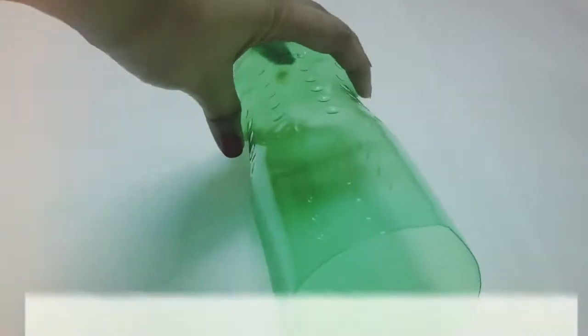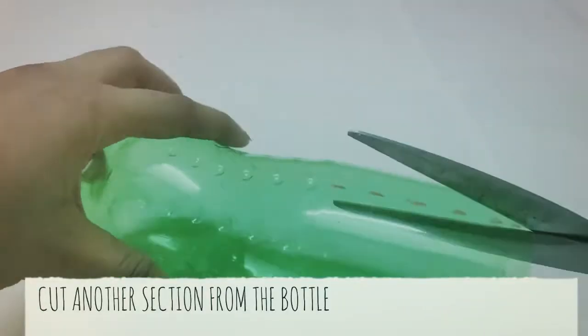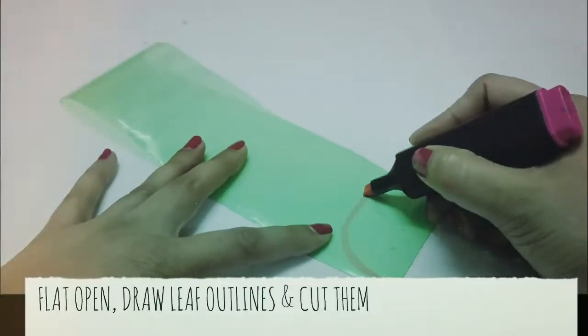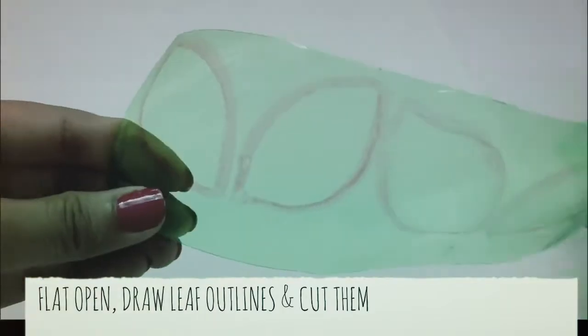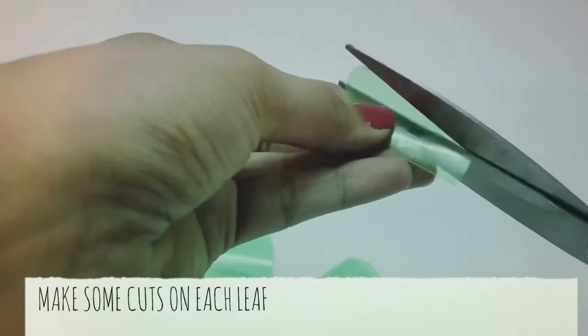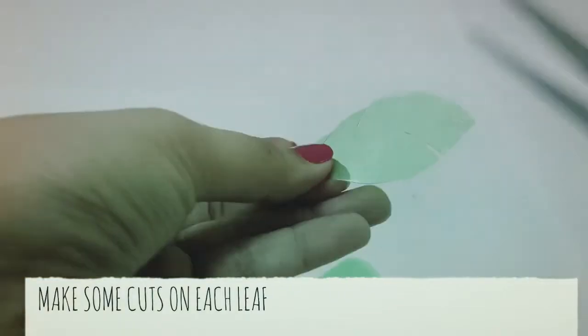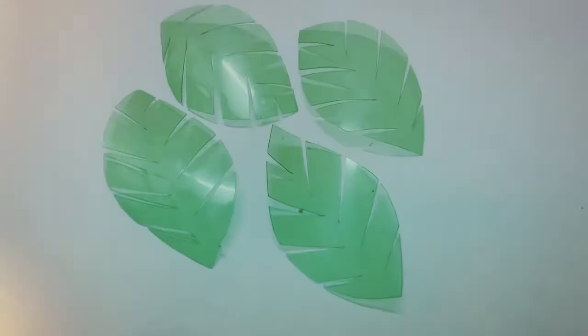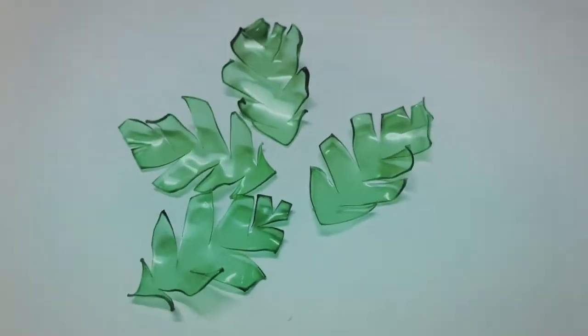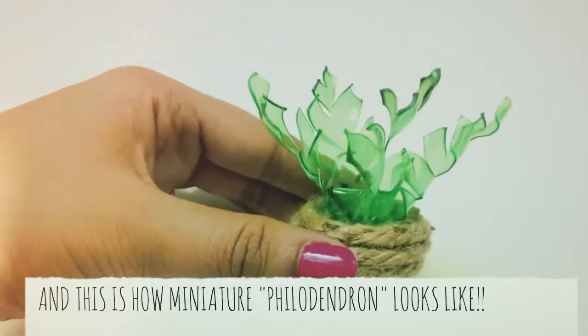For the second option, cut another section from the bottle. Flatten it up, draw four bigger leaves on it and cut them. Now, to replicate the real leaf, make some cuts like I am doing. Repeat the process of molding with the flame. Fix these on another cap and finish with jute rope. Our fox philodendron plant is done.